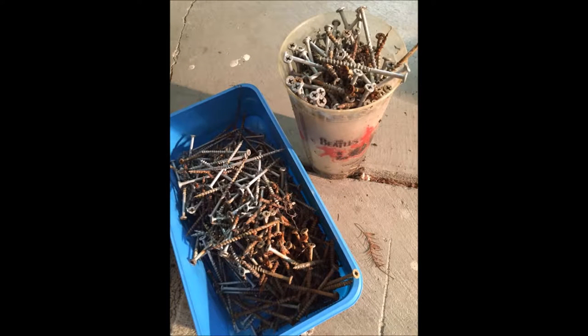Over the summer, my dad and I had taken apart the old deck in the backyard. From doing this, we had collected a lot of old nails. Now they were just sitting in our garage, so I thought it would be a good idea to incorporate them in my project.